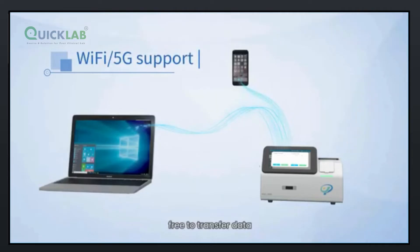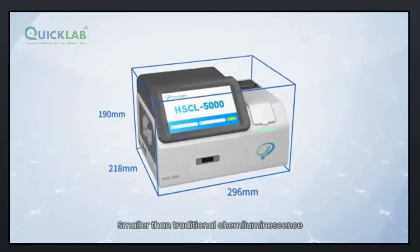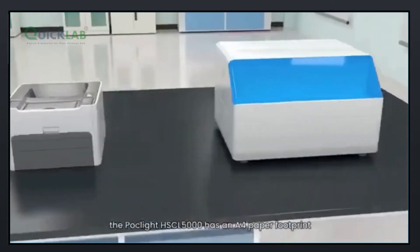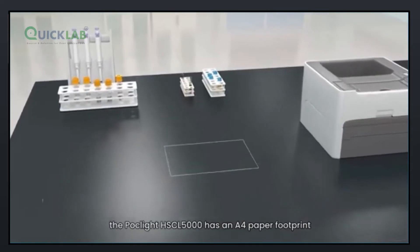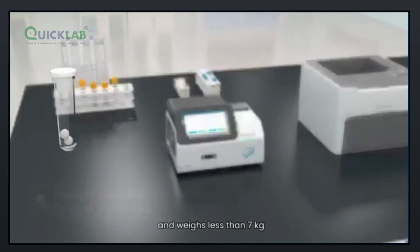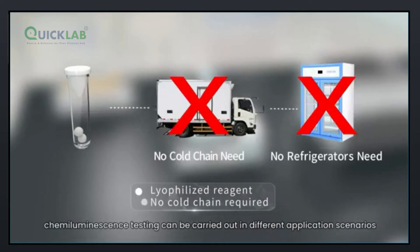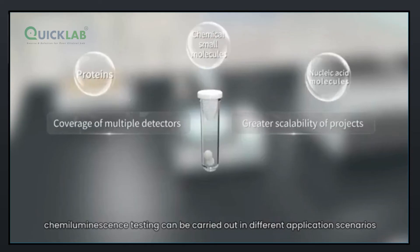Data can be freely transferred, allowing you to view test results and instrument status at any time, anywhere. Smaller than traditional chemiluminescence or similar chemiluminescence devices, the POC-Lite HSCL5000 has an A4 paper footprint and weighs less than 7 kg. Combined with the advantages of lyophilized reagents, chemiluminescence testing can be carried out in different application scenarios.